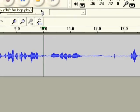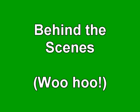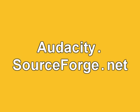Just click on my face and then you'll see a form. So that was a quick look behind the scenes at Kelly Items videos. The final results you can take a look — itreallyhurts.com, HomeRemedyCuresCancer.info — and we've been using Audacity here. The address is audacity.sourceforge.net. Take care.